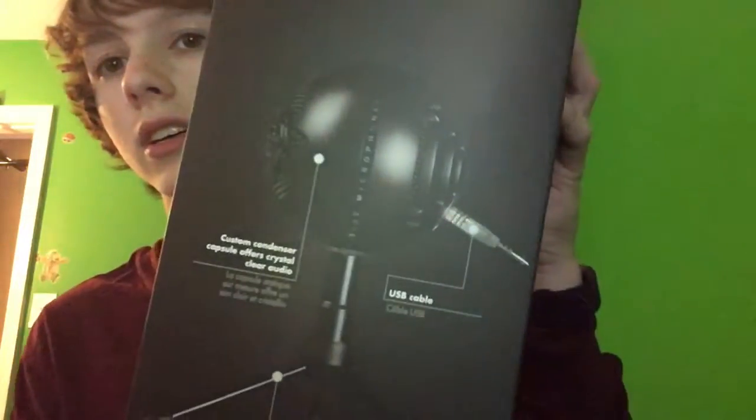So here's the box it comes in — sorry, it's backwards, I've got my face cam on. It's actually a really good microphone. So let's open it. First off, of course, we have the tripod which it comes with.